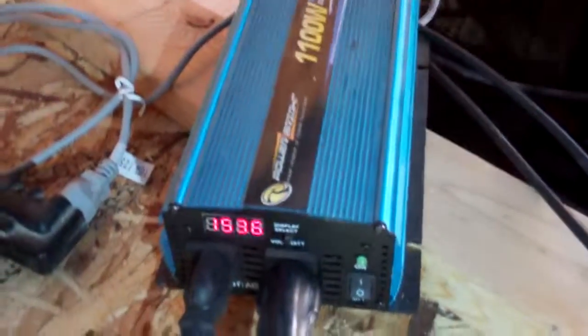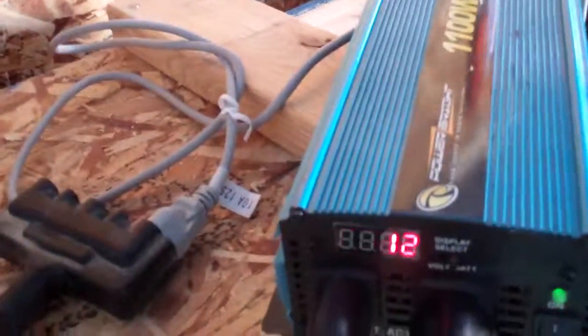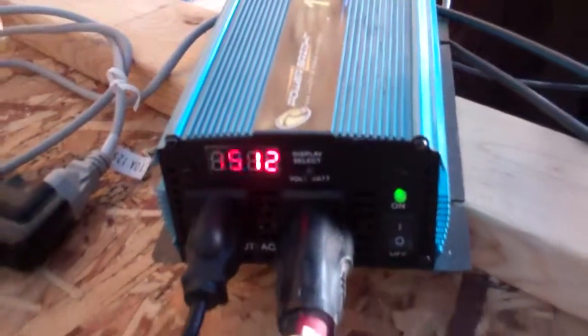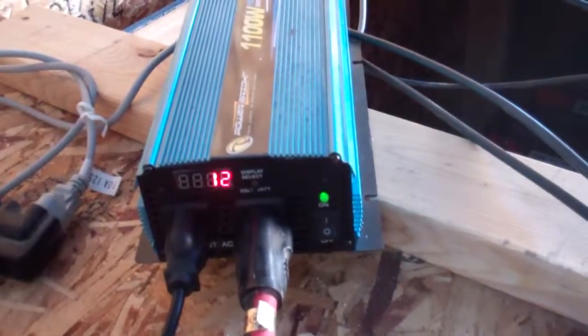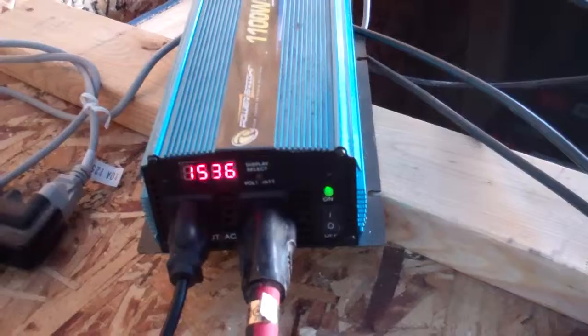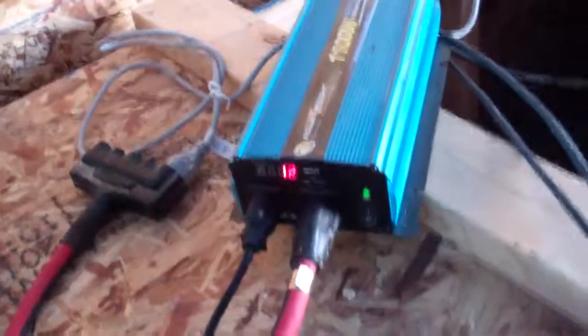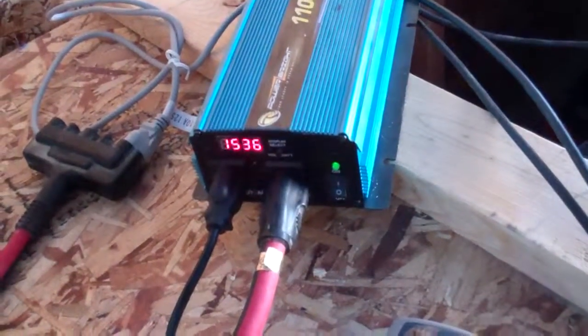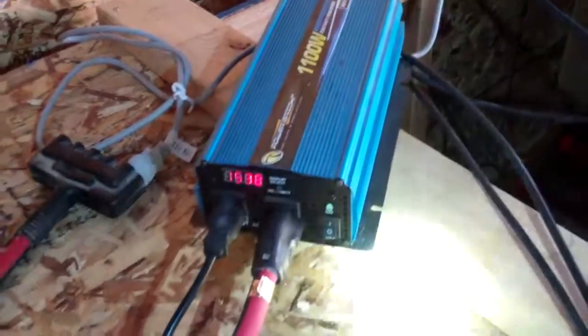It did charge its own battery off this inverter and settled down to about 56 watts. What we see here is about 12 watts — it's either 12 watts or 1536 watts, quite a range there. I think it is just about 12 watts. I'm fixing to put this Kill-A-Watt meter on there.